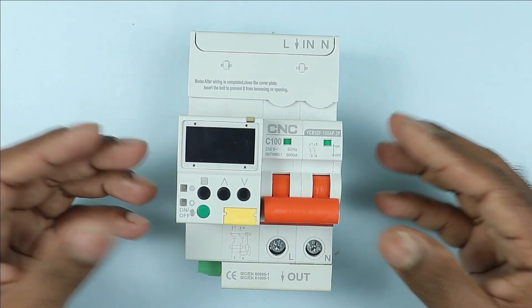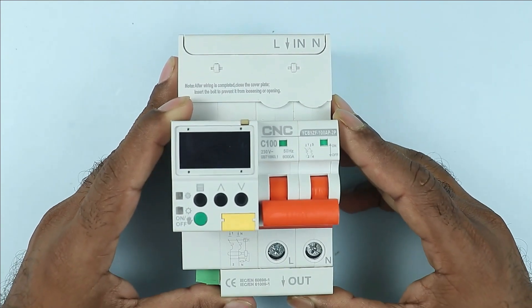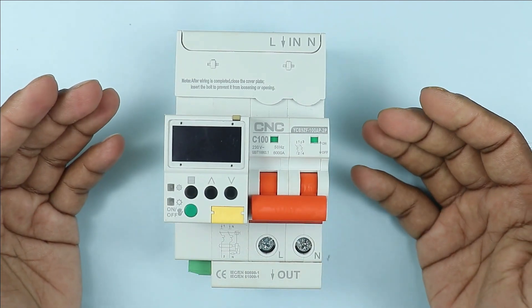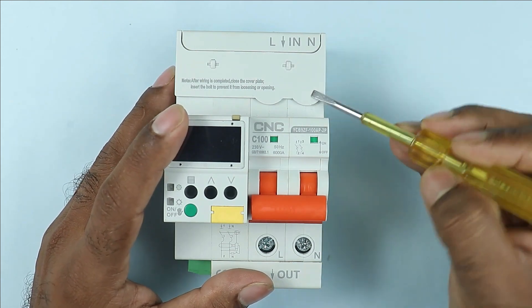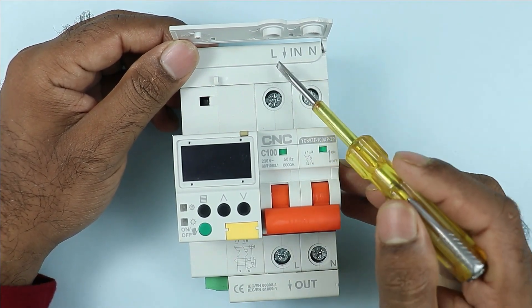This breaker has a lot of functions, so if you install this device in your home, your home will become a fully smart home. Let us first understand the connection of this breaker. Open the cover placed here. When you open it, you will find two terminals, and you can see L is written here.